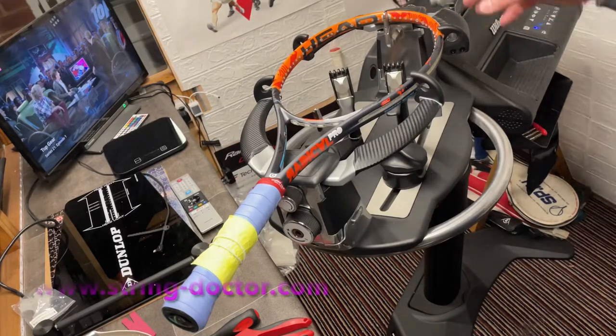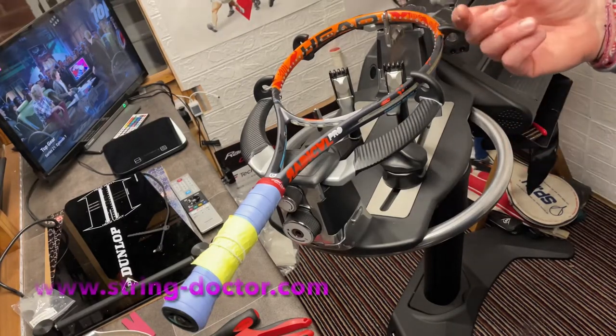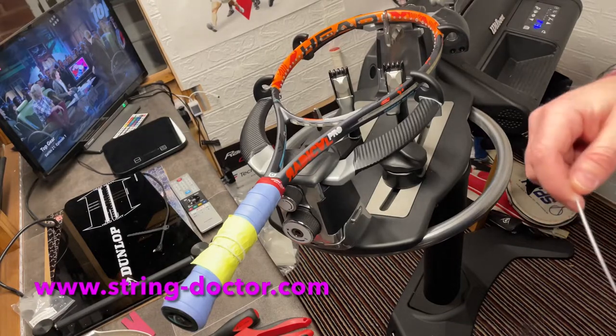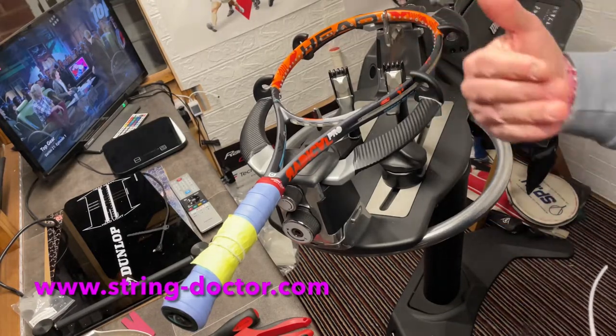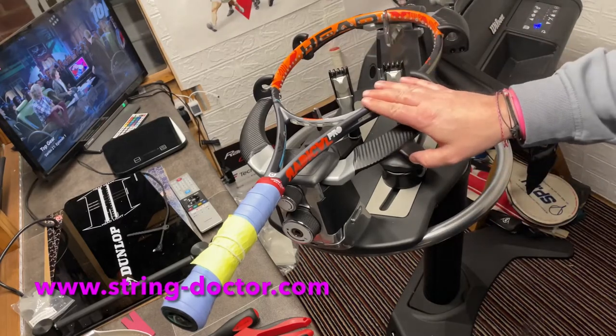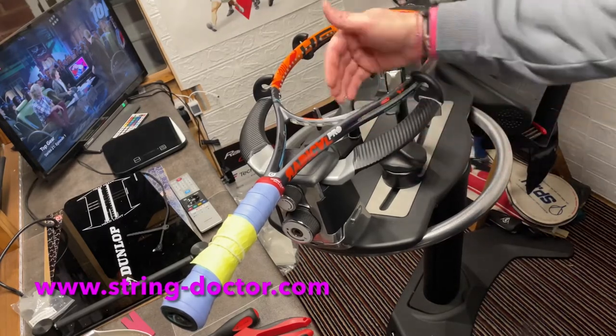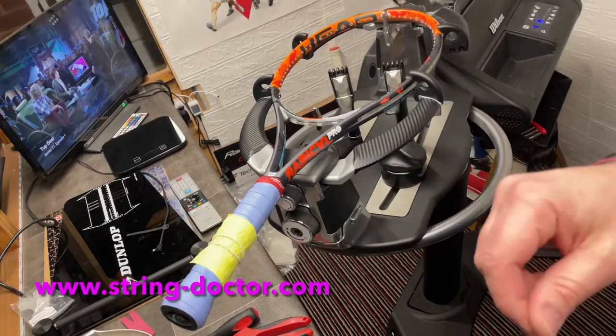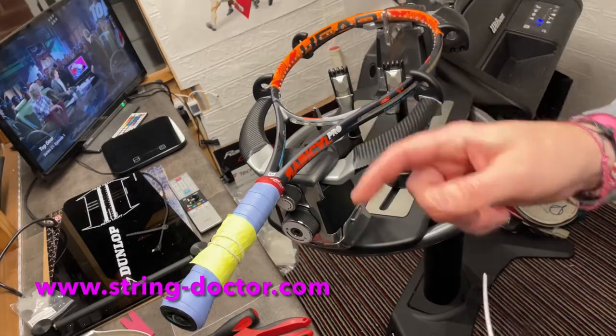That's one half of the set for the mains, the other half for the crosses — or you measure off a reel. If you're measuring off a reel, personally I think the best way is to understand how many main strings you've got. On this Radical Pro we've got 16 mains, so that's eight on either side. I'm going to very simply measure 16 lengths of string.